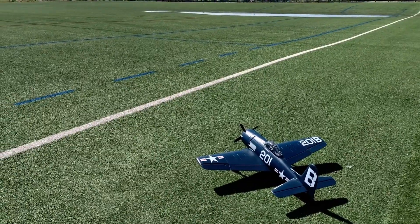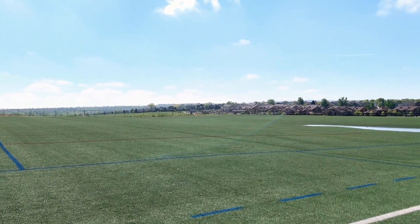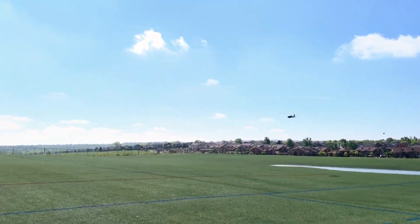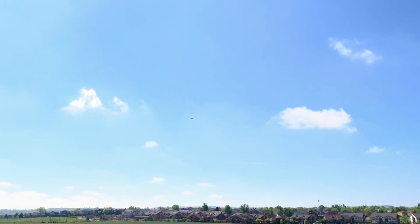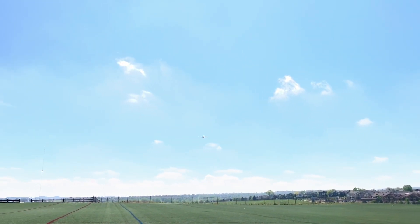The wind just changed directions, but it isn't a bother. Yeah, I think you'll be fine. There we go. Nice scale takeoff. We'll go to the crosswind. Coming at you.